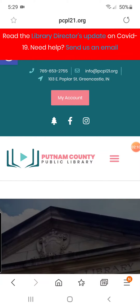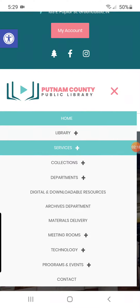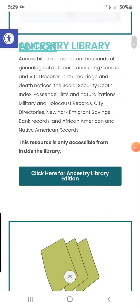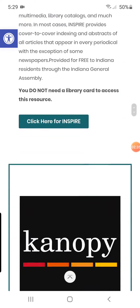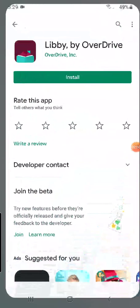There are a couple of ways you can get this app. One of them is going through the library website — you drop down on 'Downloads,' then 'Services.' Under services, you see all the different things available for you, and there's 'Digital and Downloads.' You can see all the things we have to offer, and if you haven't been through here you ought to go look at all the stuff. Here you see the Libby app, so you can get it right through here if you want, or you can go out on your Android phone and go to the Play Store.